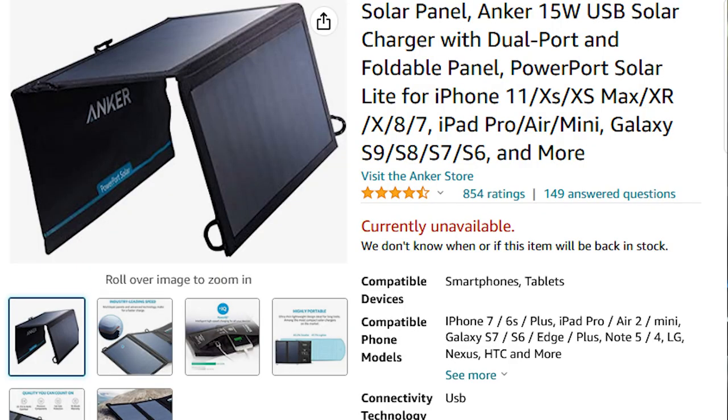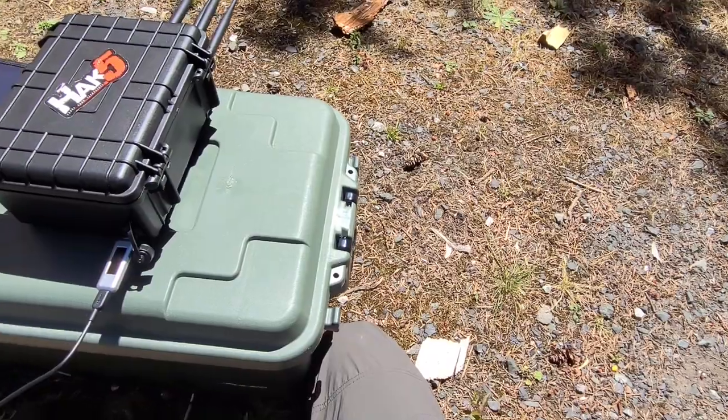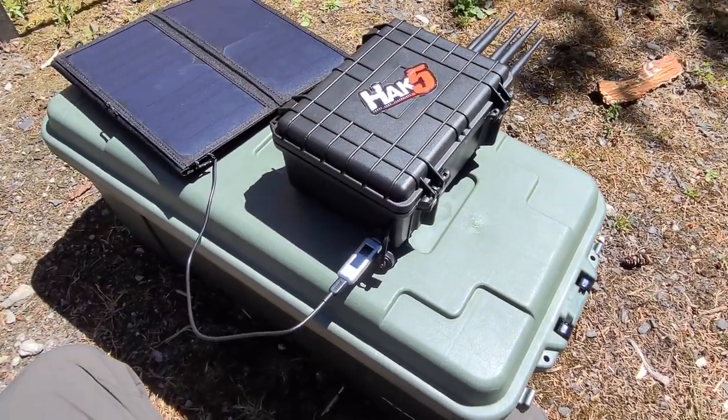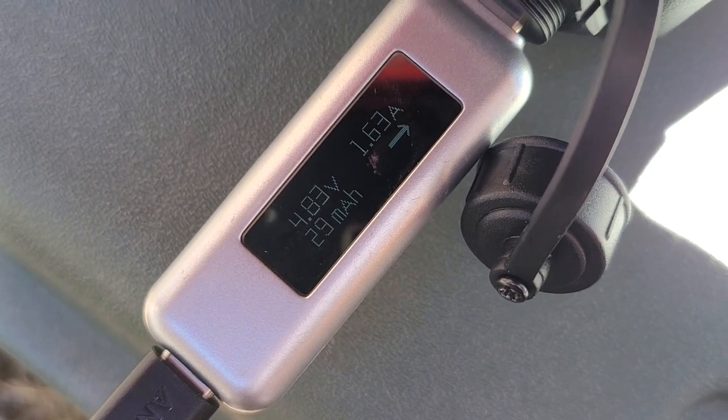Specifically, I'm using an Anker solar panel — this isn't sponsored or anything, I just really like their products. This is a 15-watt panel, and I took it outside today to get some measurements. This panel is putting over 1.6 amps at 4.8 volts into our USB battery, which works out to be almost 8 watts. Now, yes, it's a 15-watt panel, but I'm at a pretty northern latitude and I didn't really put any effort into optimizing the angle at which the panel is mounted.